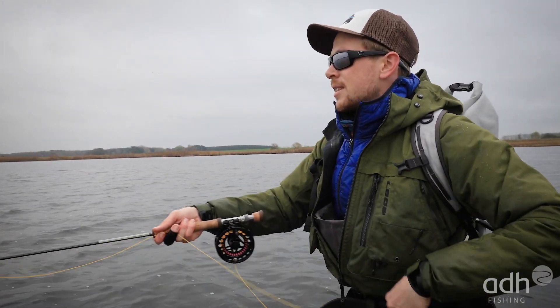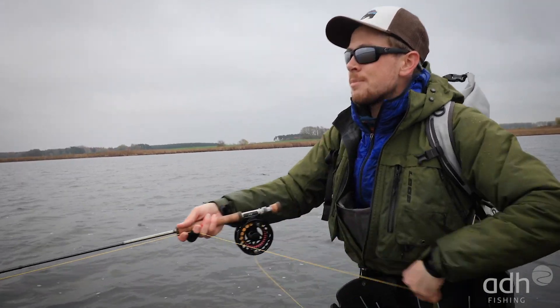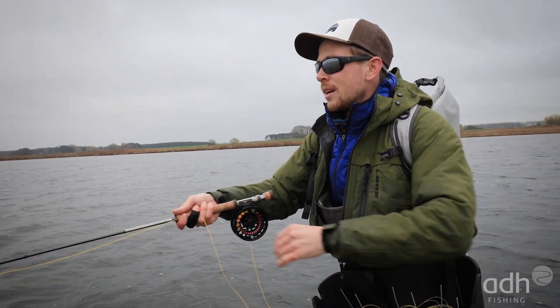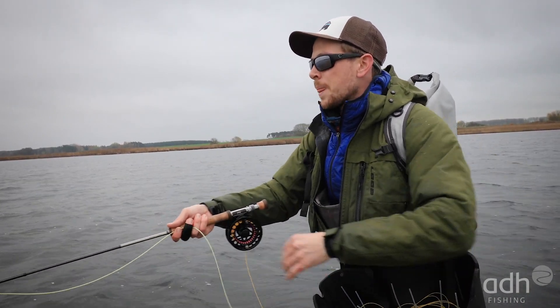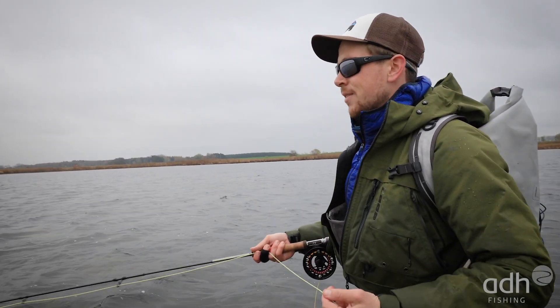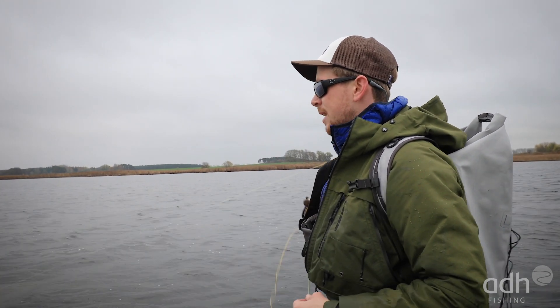We'll stay with the same fly and fish this shallow water area. If nothing happens here, you can fish a bit faster again. This fish wanted it very slowly — I was doing big long strips. Nothing happened with the Rolli-Poly. If nothing happens for a while, just vary again and figure out and optimize the new tactic and technique. Then you can fish a spot quite efficiently.